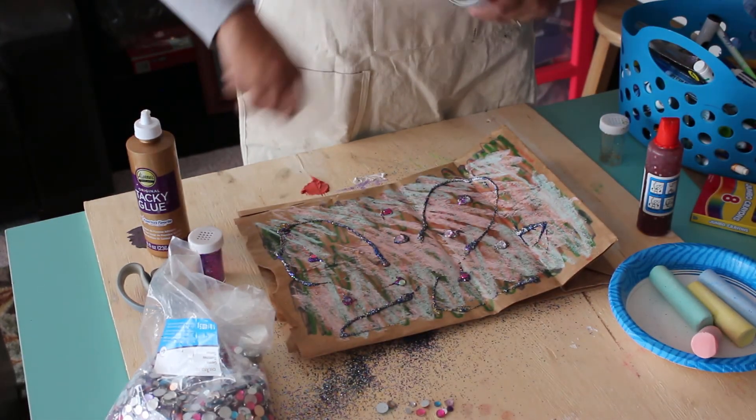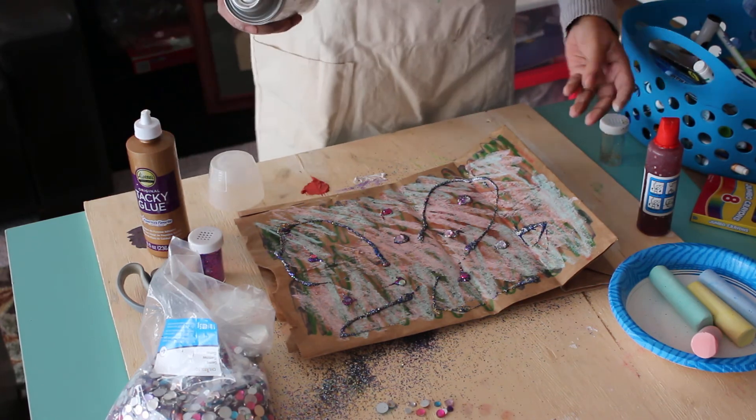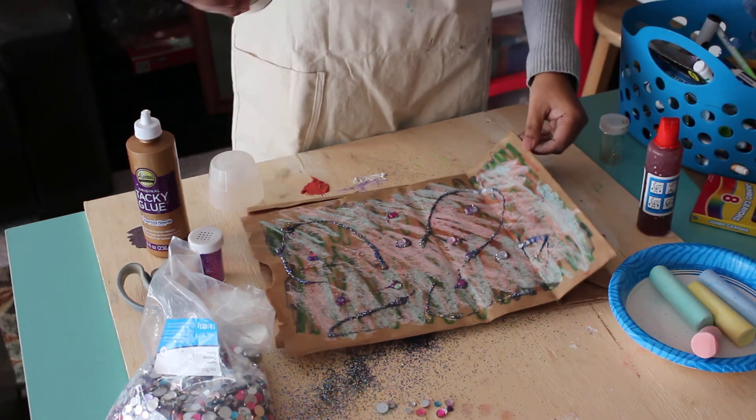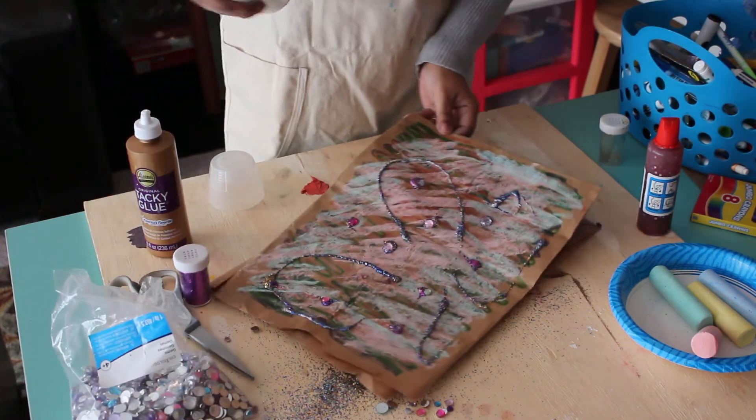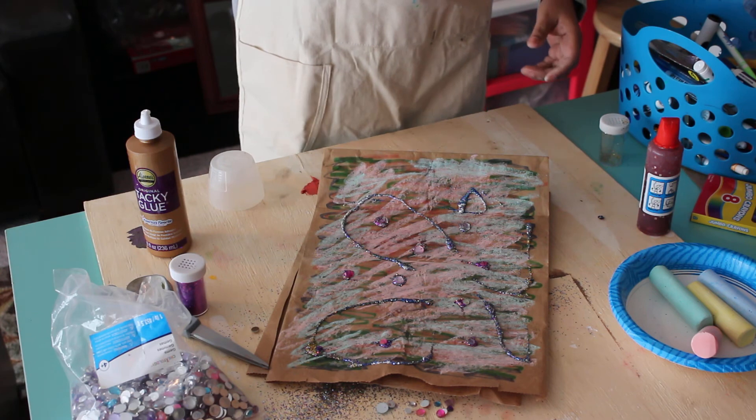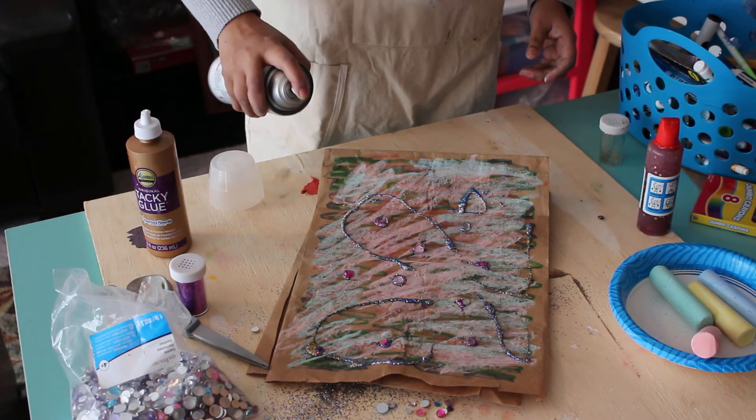I'm going to spray the workable fixative now — I'll have to move away from it because this is not good stuff to smell. I'm spraying it to keep the chalk on the bag.